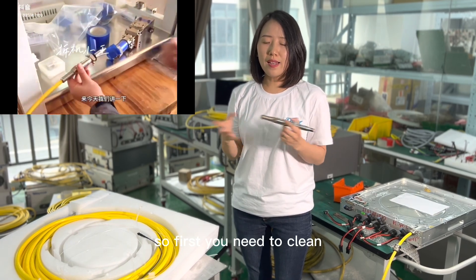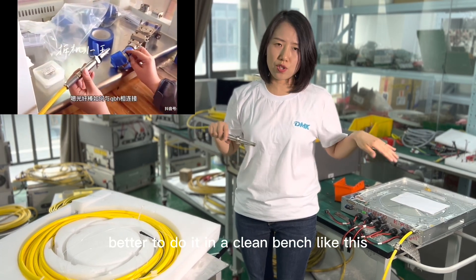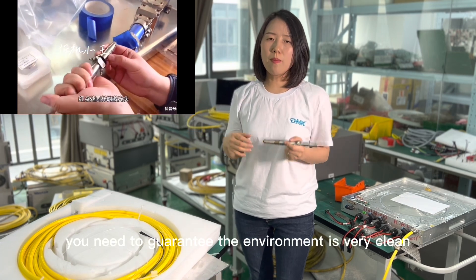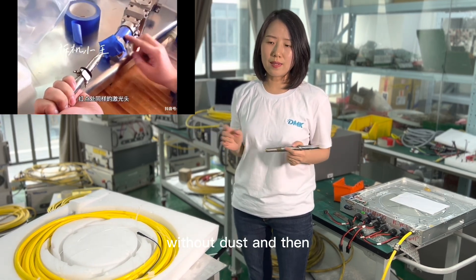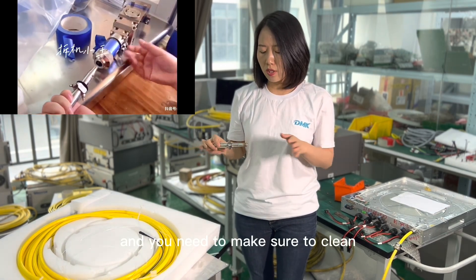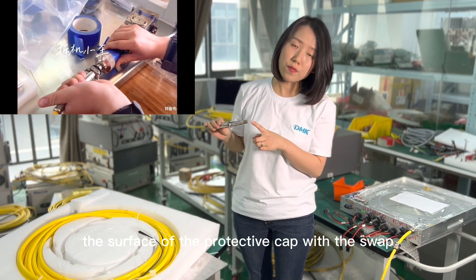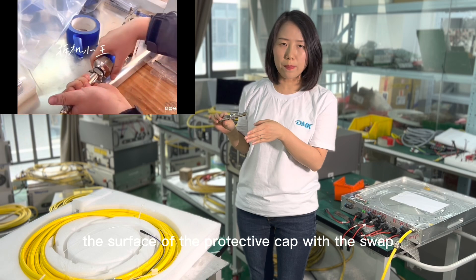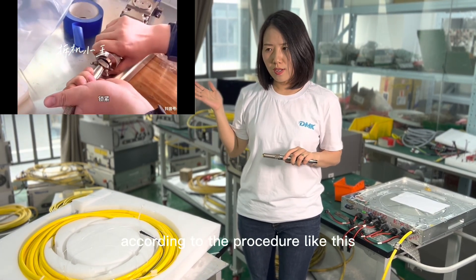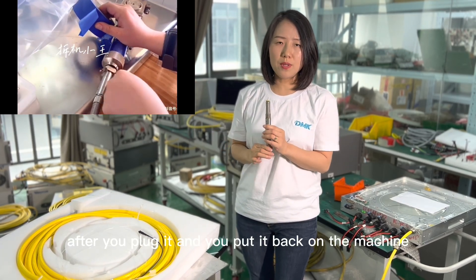First, you need to do this in a clean environment — better to do it in a clean bench like this. If you don't have one, you need to guarantee the environment is very clean without dust. Then take off the cutting head in a horizontal position, and make sure to clean the surface of the protective cap with a swab to make it very clean, then plug it according to the procedure. After you plug it, put it back on the machine.